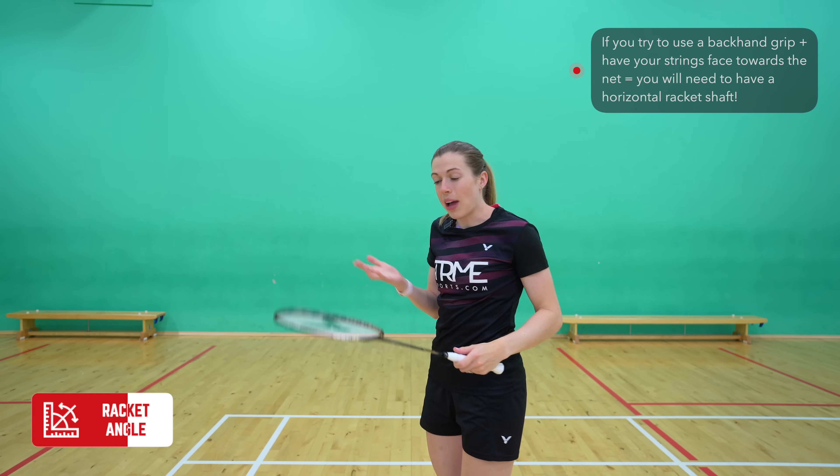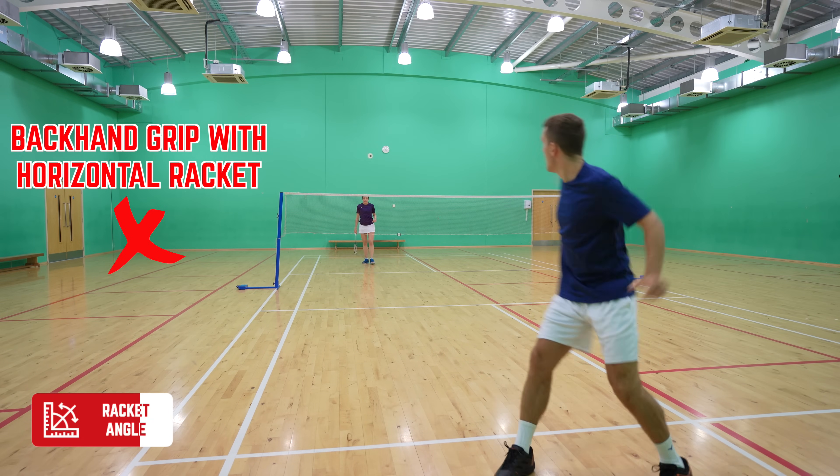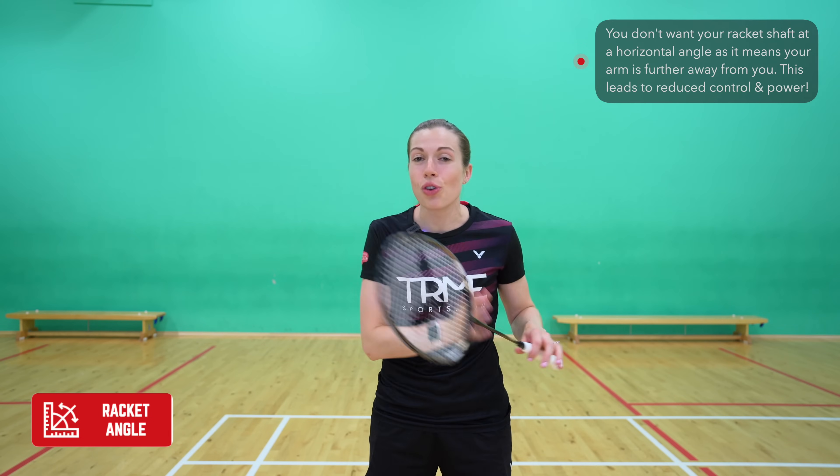This is why people actually revert to a more horizontal racket angle. To briefly dive into this a bit deeper, having your racket at a more horizontal angle means that your arm is often further away from you, which hugely decreases both your control and power.